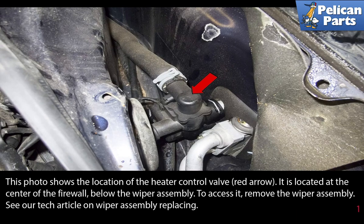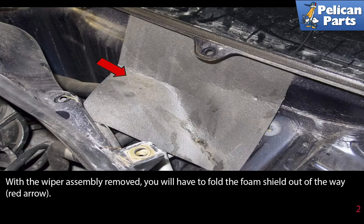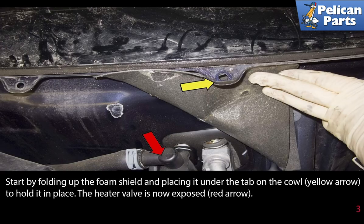remove the wiper assembly. Please see the link at the end of this video for further assistance with wiper assembly replacing. With the wiper assembly removed, you will have to fold the foam shield out of the way. Start by folding up the foam shield and placing it under the tab on the cowl, yellow arrow. That will hold it in place.